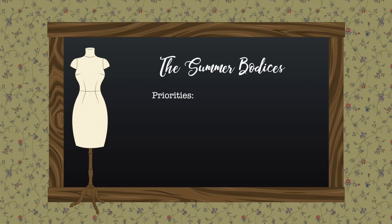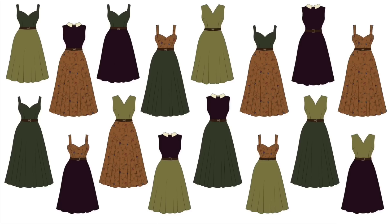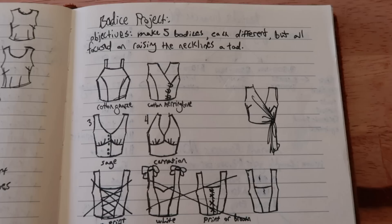I want tops that are fitted and flattering but also comfortable and somewhat size adjustable. I want them because I'd like to wear skirts in the summer and mix and match my wardrobe instead of just cycling through the same set of dresses over and over again.